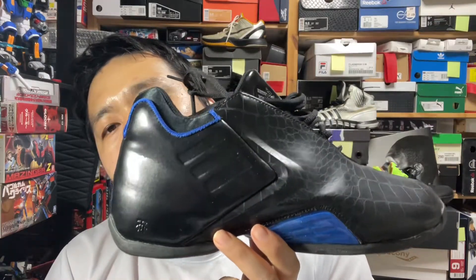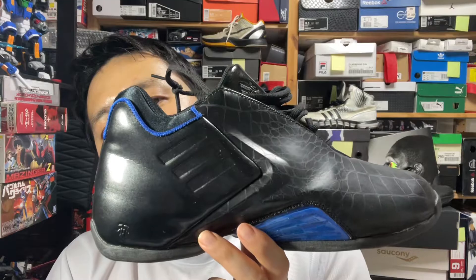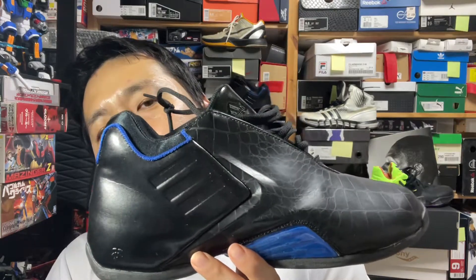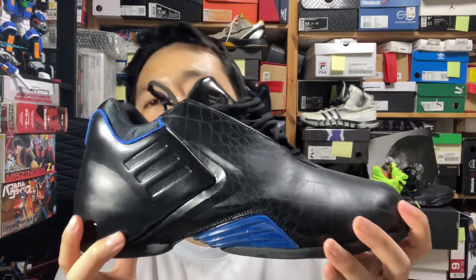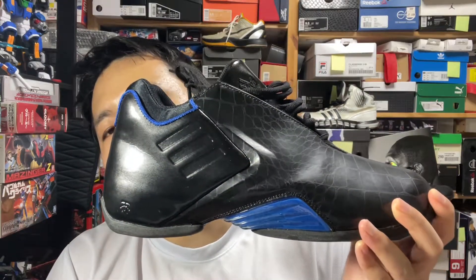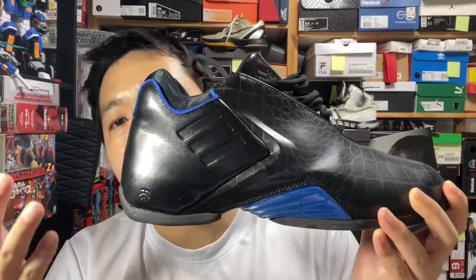This is Shewitt with a review of the Adidas Tracy McGrady signature from 2004, the T-Mac 3. It's the third signature. If you remember, the second signature was worn by LeBron James during his run in high school, and everyone thought he was going to continue wearing Adidas.